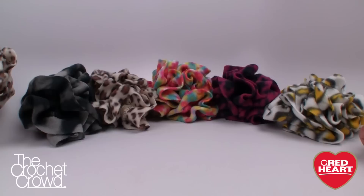Welcome back to RedHeart.com as well as The Crochet Crowd. I'm your host Mikey and in today's tutorial we're going to be making really quick scrunchies.